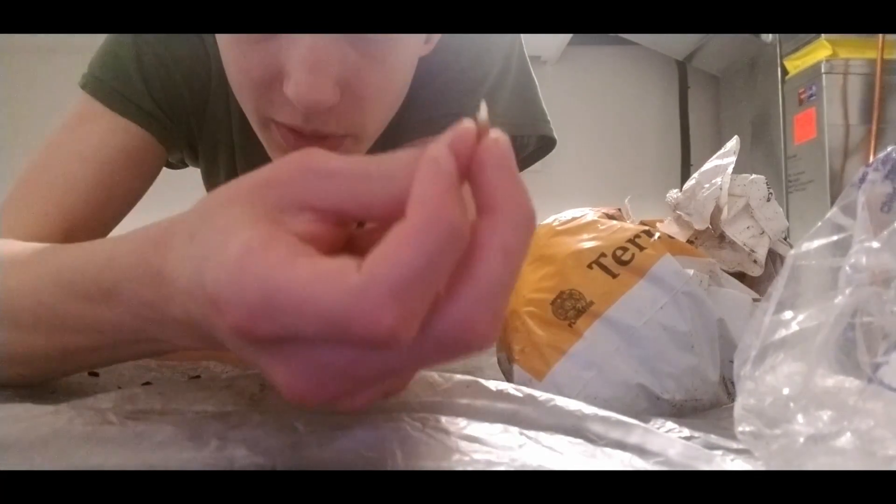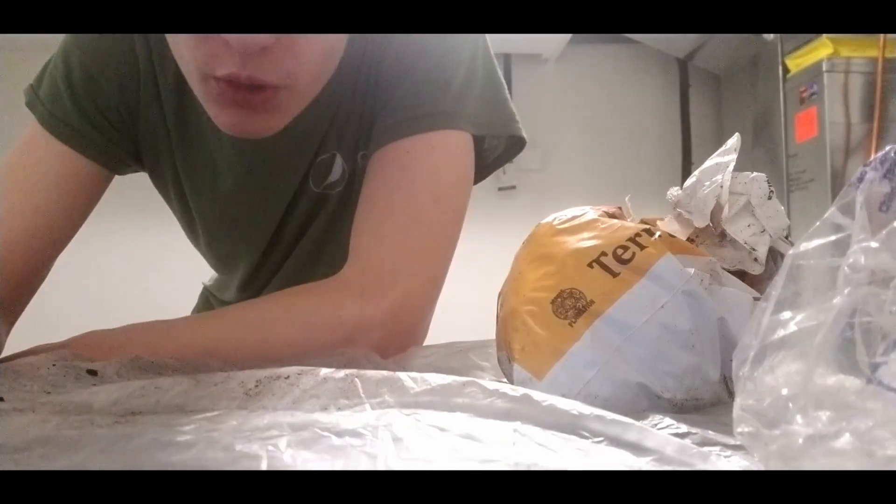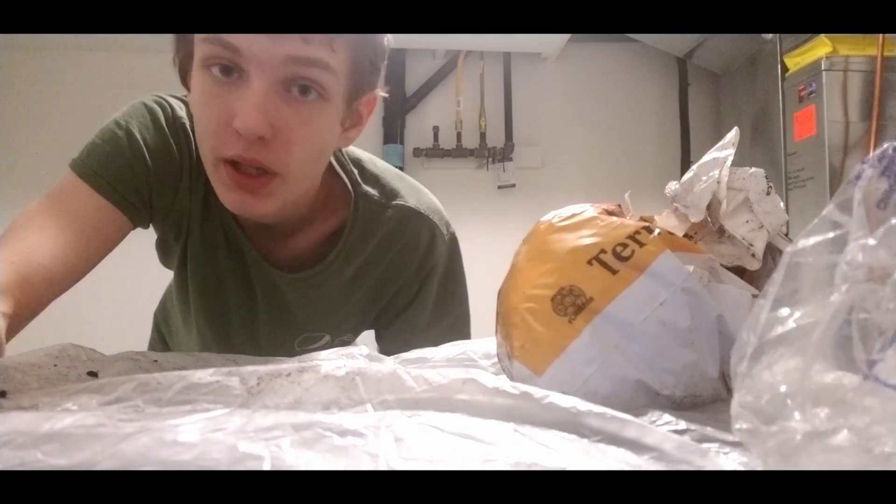Hi! Today we are going to answer the question: what if you plant a lemon seed? You know when you get those lemon seeds when squeezing a lemon? Well, what if you plant one?